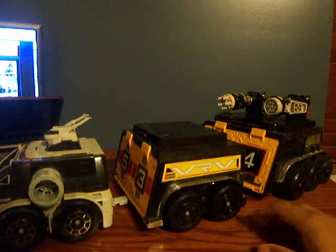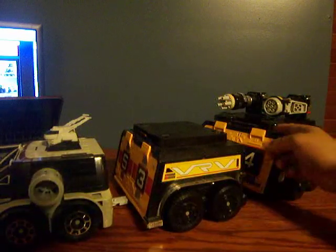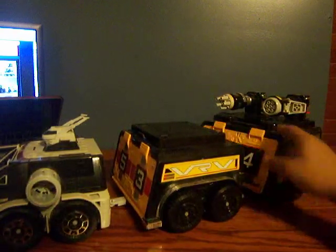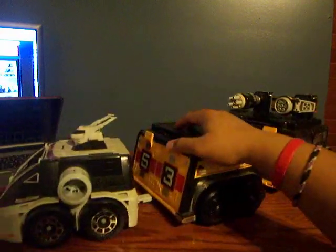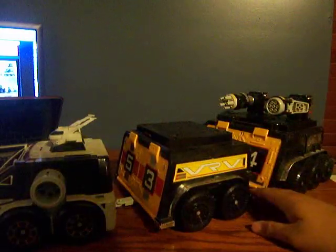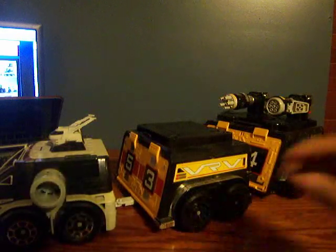That's pretty much it for the transport mode and the battle mode. One thing to note: in transport mode it doesn't open all the way like in the show, so it just goes like that — not too much. But it does go around quite nicely, very smooth. The latches don't really come off often unless you're going uphill or downhill. Hope you guys enjoyed part one of Artillatron — comment, rate, subscribe, and don't forget to subscribe for the giveaways. Thanks a lot, guys. Peace out.